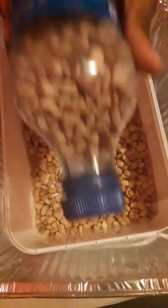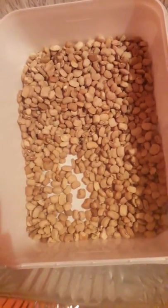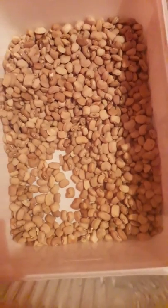You end up with something like this, and then you can just store this up on the shelf in your house. But what I do most of the time is to store this in the fridge. I have several bottles of this in my fridge to keep the beans free from weevils. It can stay there in your fridge for as long as possible — two weeks, three weeks — till you are ready to cook the beans. You just bring it out, pour it into a bowl, wash it, and then you cook it.